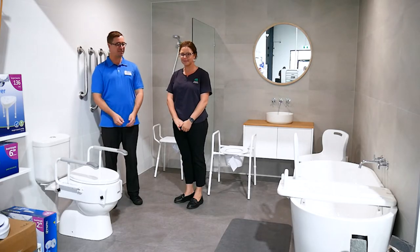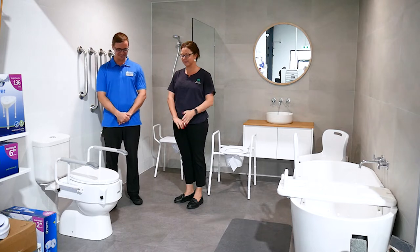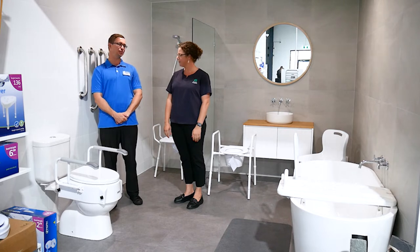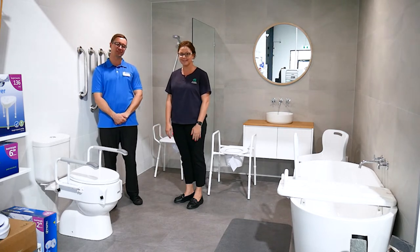We're at Anstey's today and I'm here with Bec. What have we got here in front of us? So we have an adjustable toilet raiser here. Also called the throne — some people call it the throne.